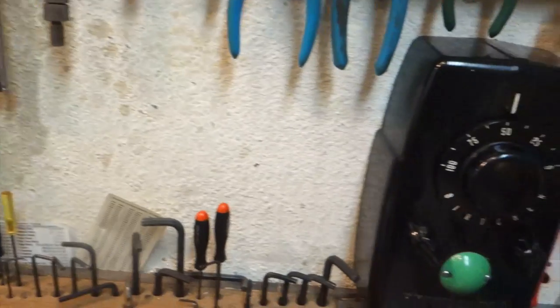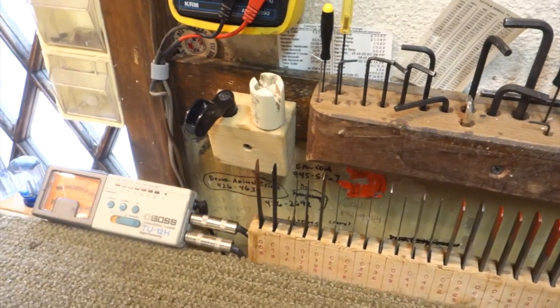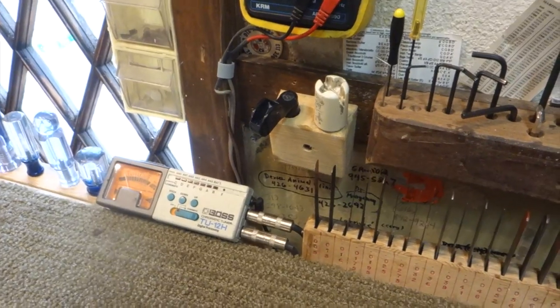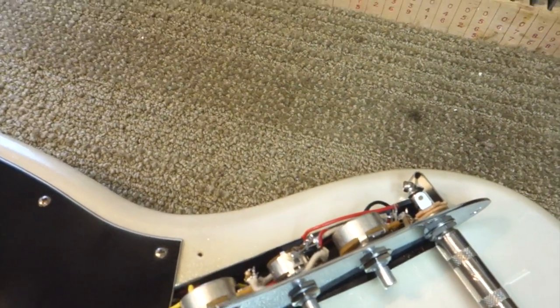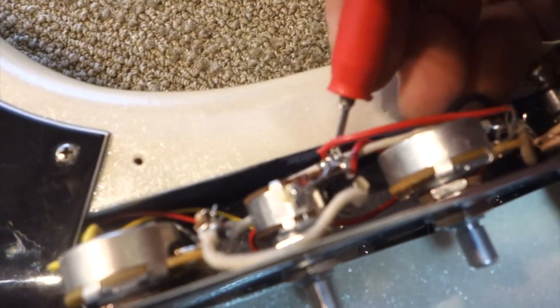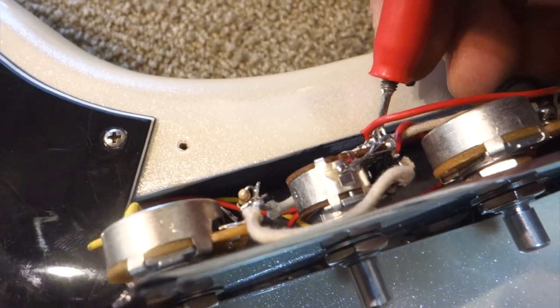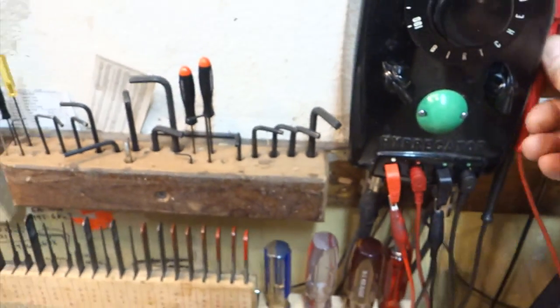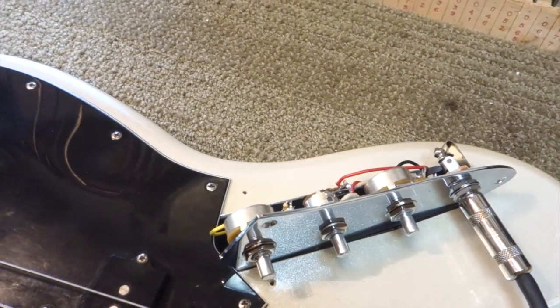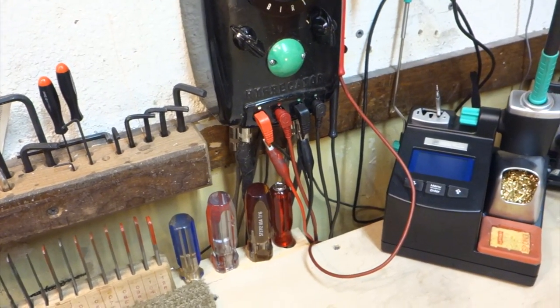Now if I want to go a little bit further, I switch this one more position and it connects the pins to the meter. So I can come in and go point by point to diagnose. The jack is still connected, so ground is still connected, but I can easily switch over to either pins or clips here and go point by point through the circuit to diagnose quite a bit quicker than unraveling all the cables, getting out your meter, and rearranging your bench.